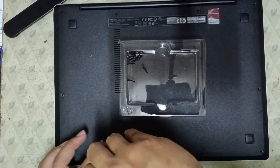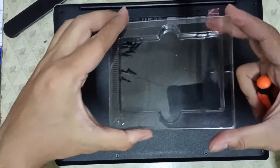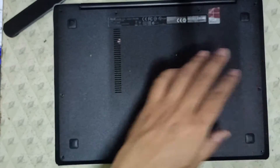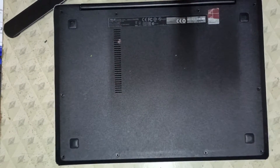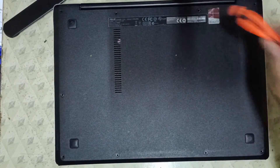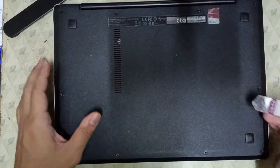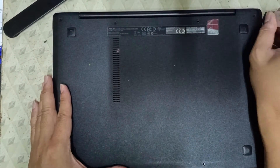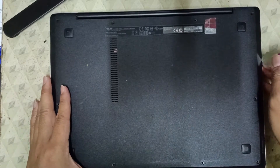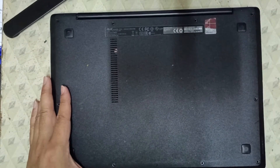After we removed all of the screws, we're going to use the SSD packaging to safely keep those previously attached screws so we won't accidentally lose or displace them. Then we're going to use a pry tool to remove the base cover of our laptop. We're going to do this very slowly so we won't damage the internal parts.